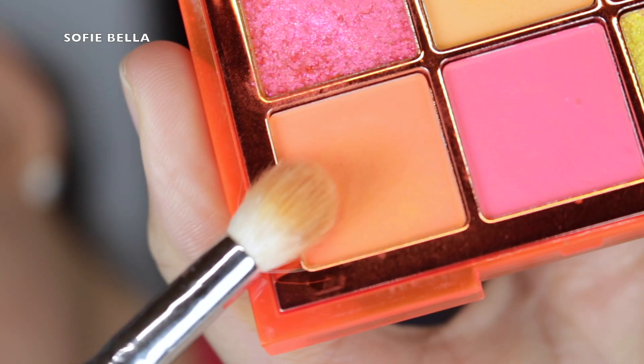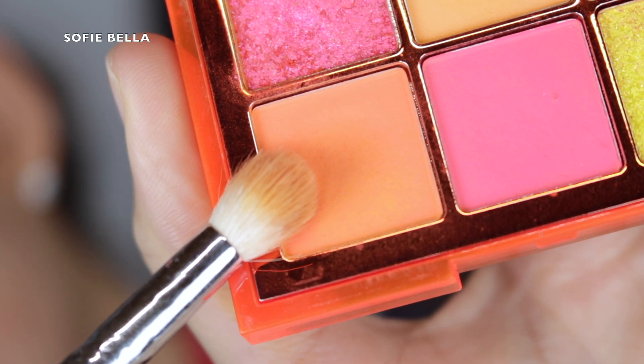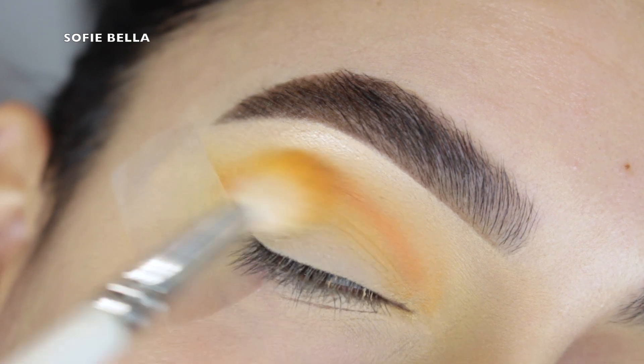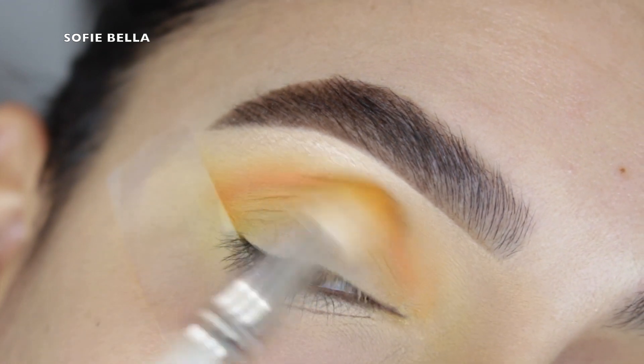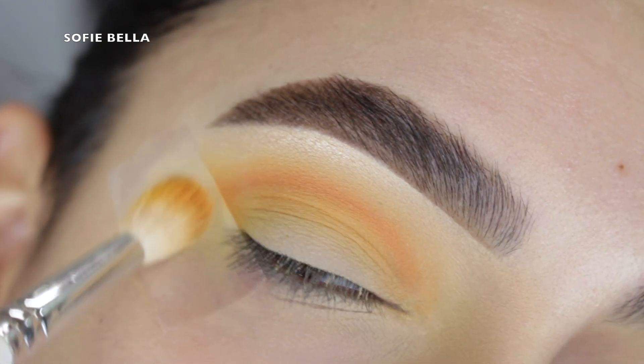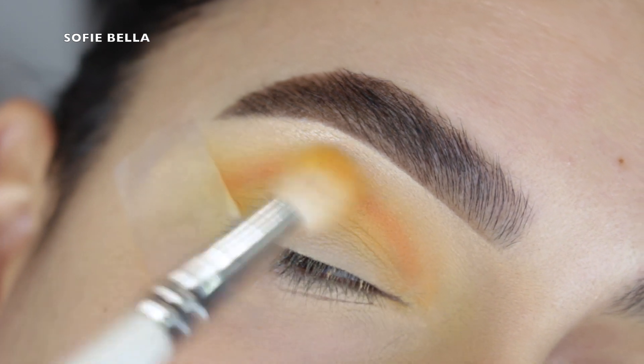Next, I went in with the orangey shade in the palette and I picked that up with a fluffy blending brush as well. I just put that in my crease right over top of the previous eyeshadow that we just applied, going in circular motions and back and forth motions to start to add depth in my crease.